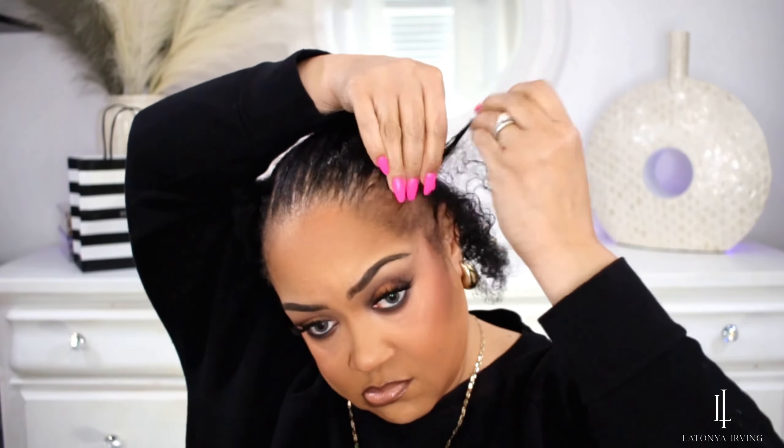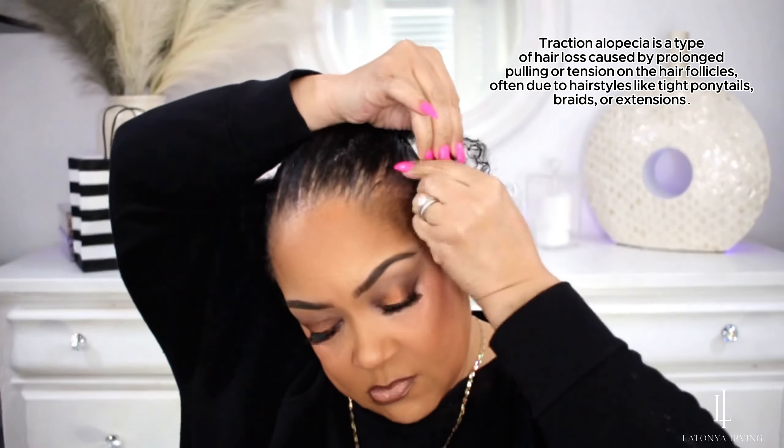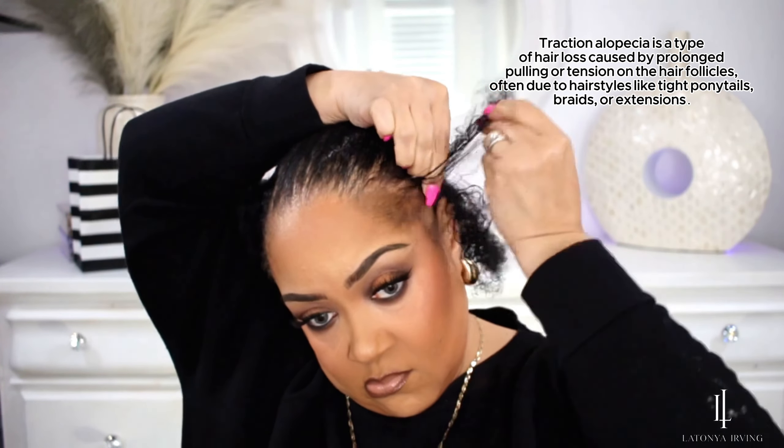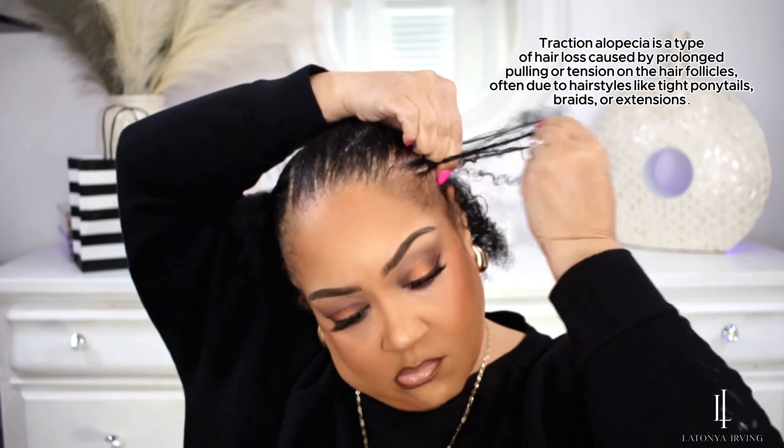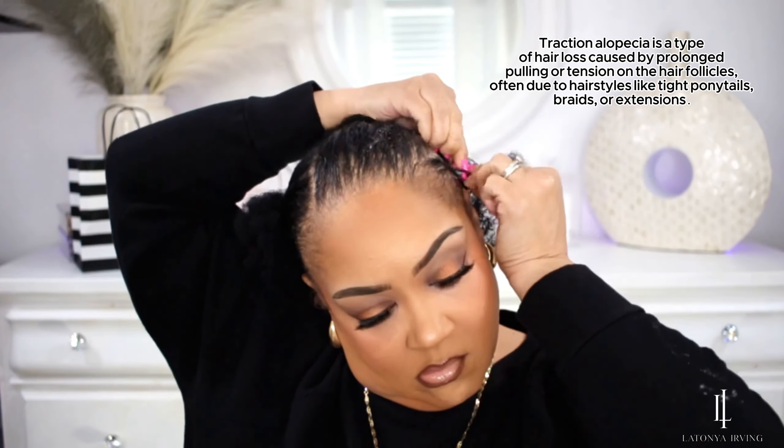I'm going in with my favorite product Shine and Jam, and this helps with flyaways. It gives my hair a nice shine and hold as I French braid my hair. As you can see, I am not touching my edges whatsoever and I'm braiding very gently.